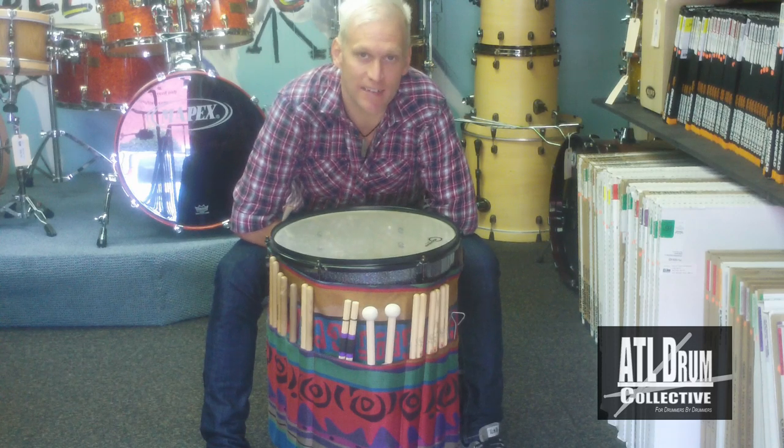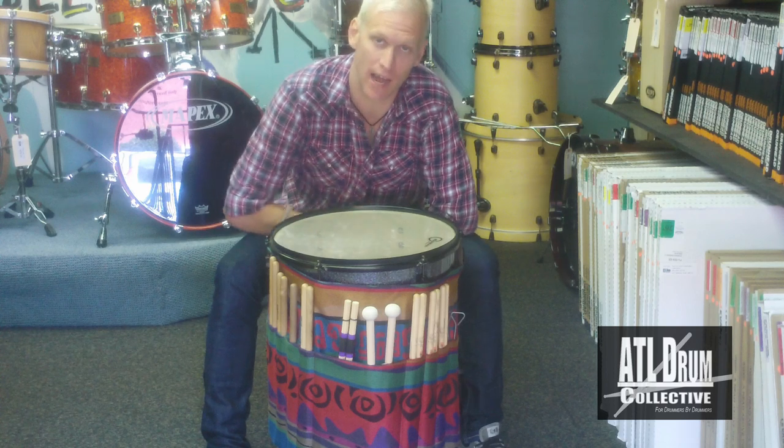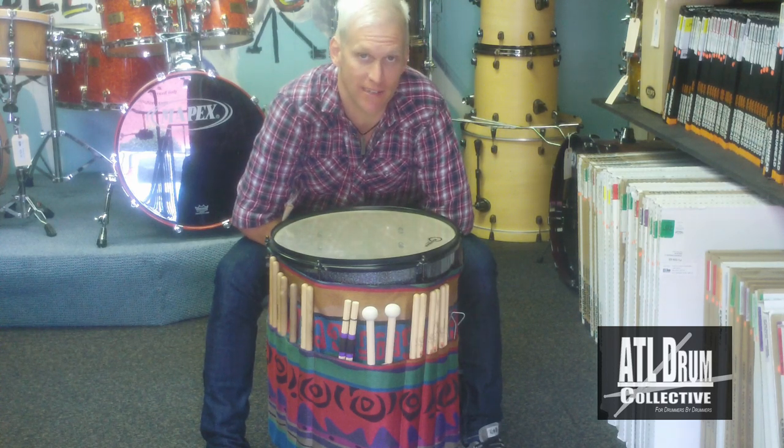Hey guys, this is Kent at ATL Drum Collective in Atlanta, Georgia. Just wanted to take this time and opportunity to introduce you guys to a great new product we have available here at the ATL Drum Collective.